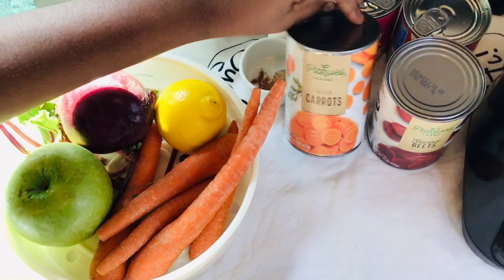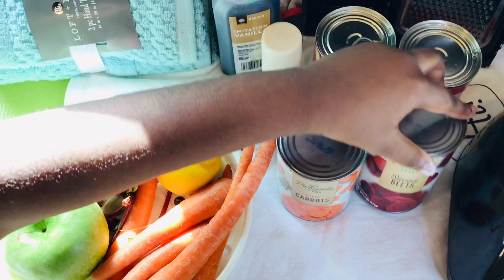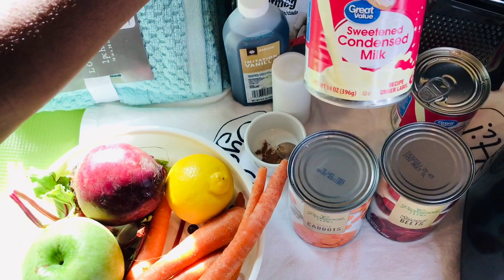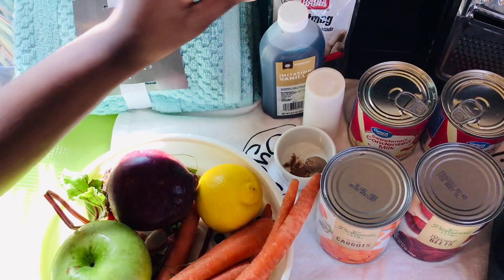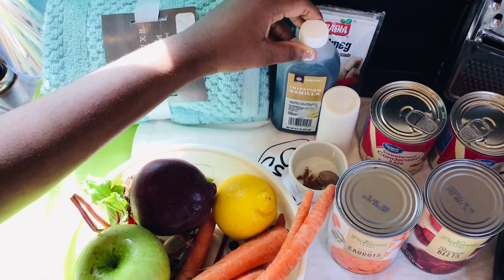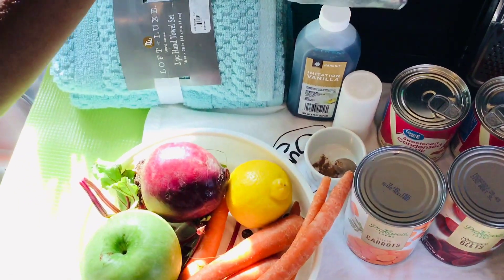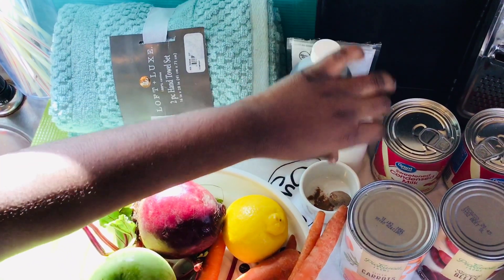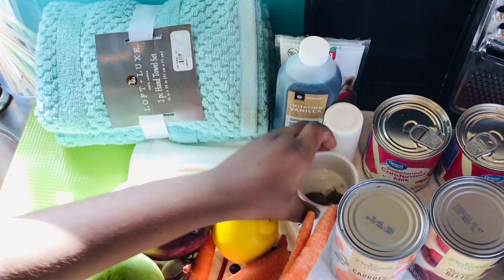For the canned version, we're going to use some carrot and some beetroot — just one beetroot, one carrot. We're going to use some sweet milk, a little vanilla — maybe a teaspoon or a tablespoon. We'll also use some nutmeg, and cinnamon powder is already here.